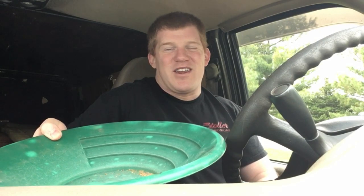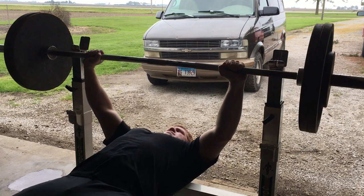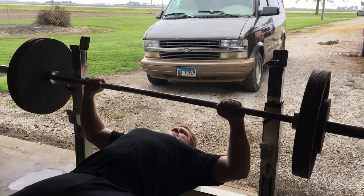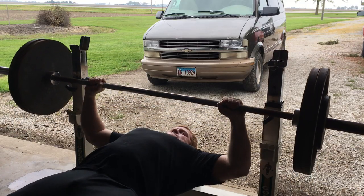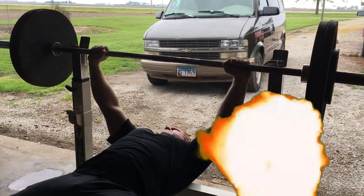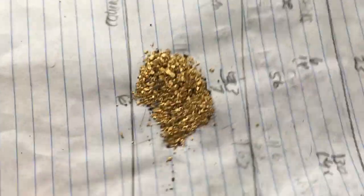We'll go ahead and get to weighing on this pan. Today I'm gonna go down to the shed and get a workout in — hit chest again, arms and triceps.